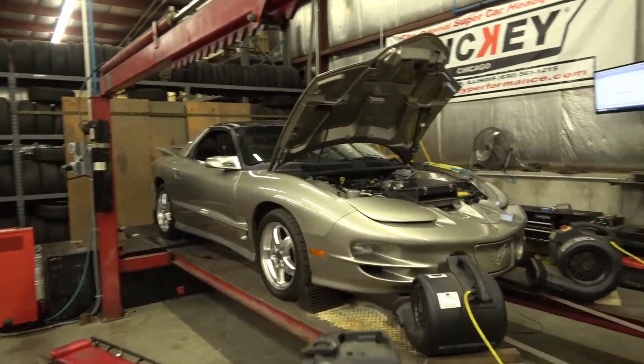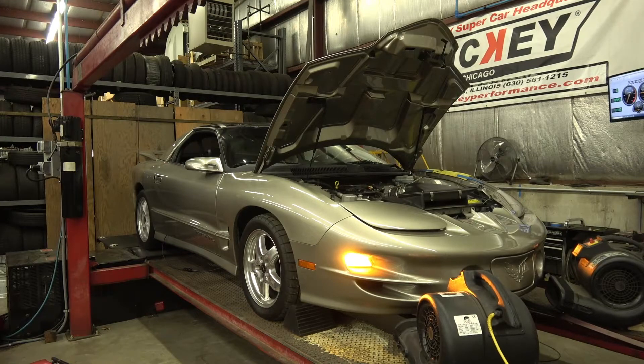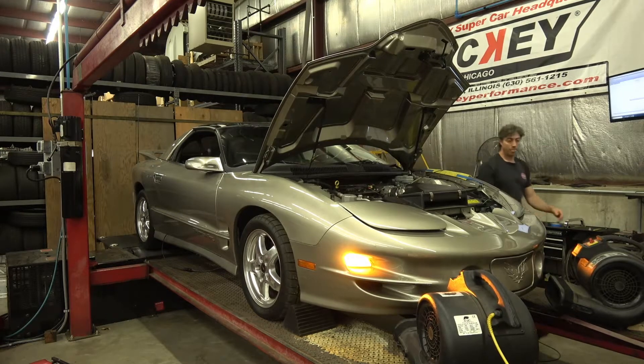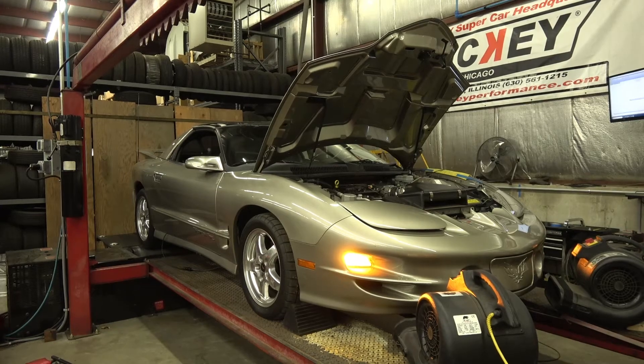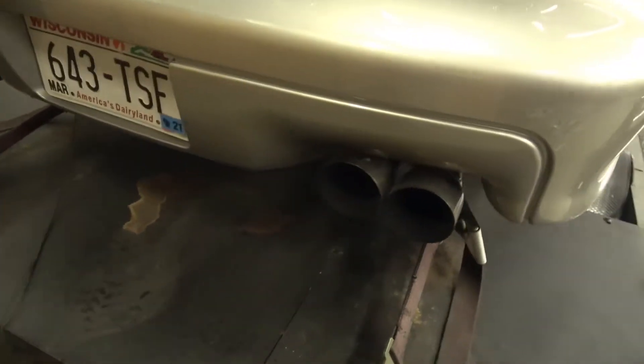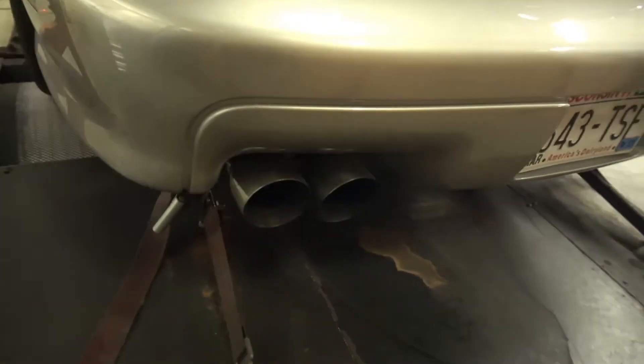I'll get a final run here and we'll take a look at the graph when I'm finished. Got a pretty choppy cam in it. Let's take a look at the graph here.